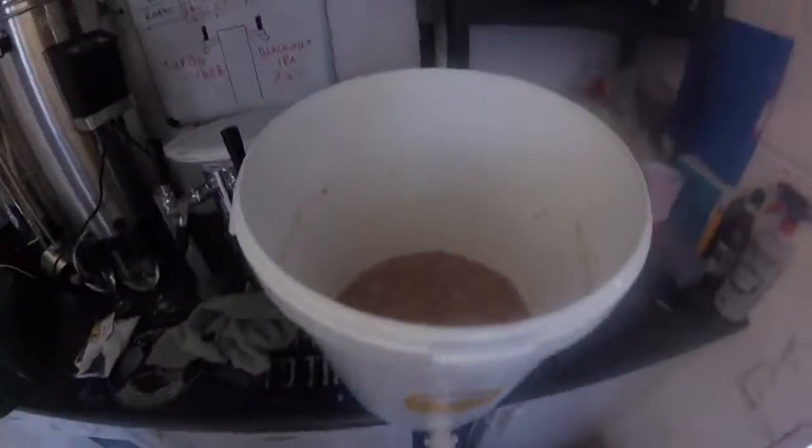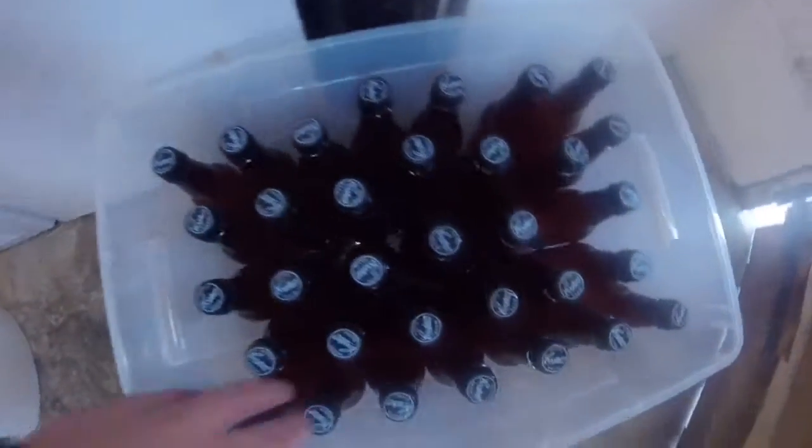That's the one. Right then guys, bottling's done. We've got 33 bottles of strawberry beer. I'll show you now. So this is what is left at the end - you can see it's just a strawberry mess. It smells really nice, really strawberry, but it's just yeast and where it's all fermented. And then 33 bottles of beer.